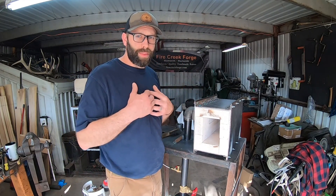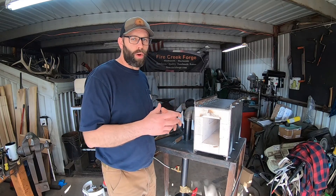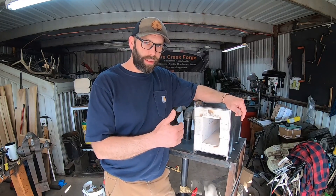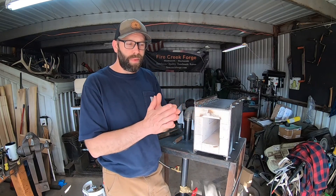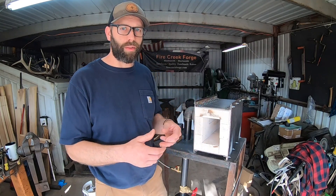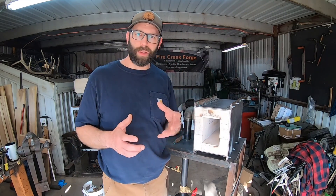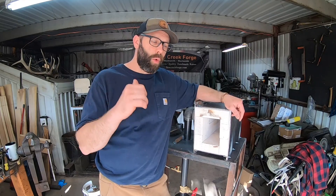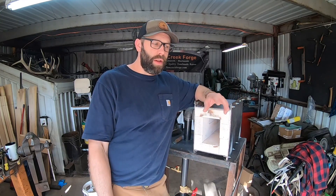Originally the reason I wanted to build a ribbon burner — specifically a forced air forge — was to have a forge that could easily reach and operate at the temperatures necessary for stainless steel forge welding. Specifically stainless steel sanmai, where you've got high chromium, low carbon steel on the outside sandwiching a piece of high carbon steel in the center. I was not able to get those temperatures in my Venturi burner style forge. I've got a two burner Majestic forge and I wasn't able to get those temperatures for the stainless steel sanmai forge welding.